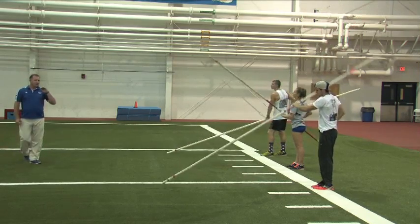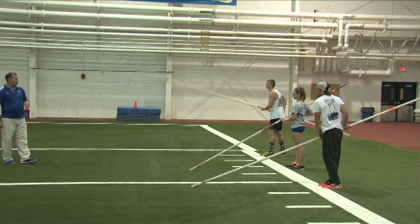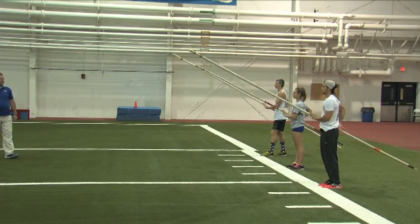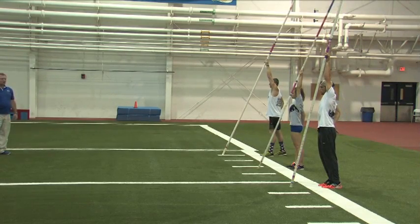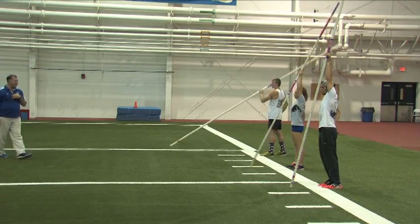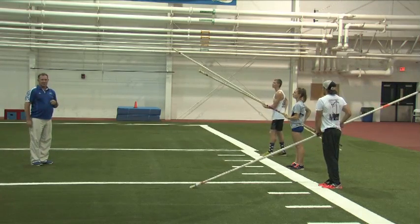Now we're going to do it with just letting the athletes go to flat and drop and go. You don't have to stop this time — let it go flat, drop, go. And you'll notice the pole moved to vertical very fast. That's what we're trying to do throughout all the drills in the sand progression.